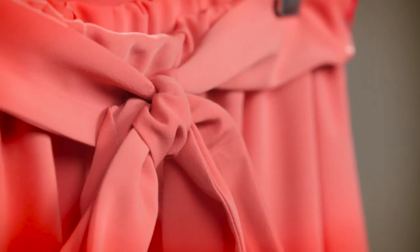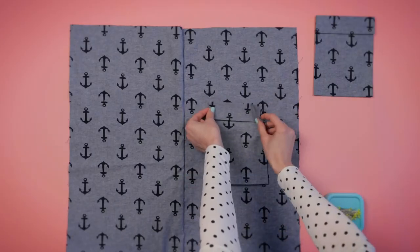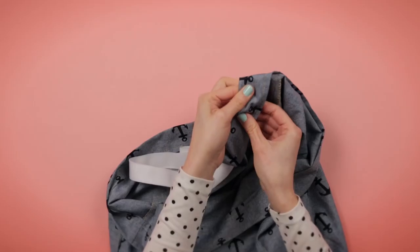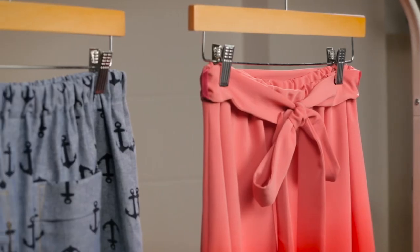You can take this class from the comfort of your own home, wherever you live, whenever it suits you. Learn at your own pace — pause, rewind and re-watch the videos as often as you like. You can make the skirt multiple times and revisit the lessons whenever you need a refresher, whatever you go on to sew next.